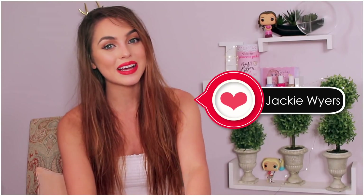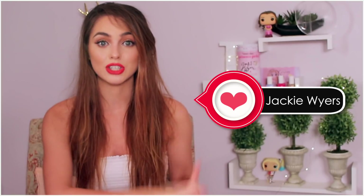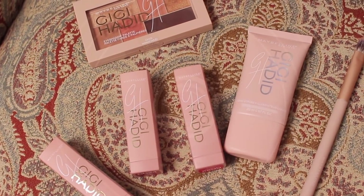Hey, it's Jackie, and welcome back to my channel. For today's video, I am so excited to be testing out the Gigi Hadid collection from Maybelline. I've been seeing this all over social media, and I finally was able to get my hands on it. So thank you, Maybelline Canada, for sending it over.